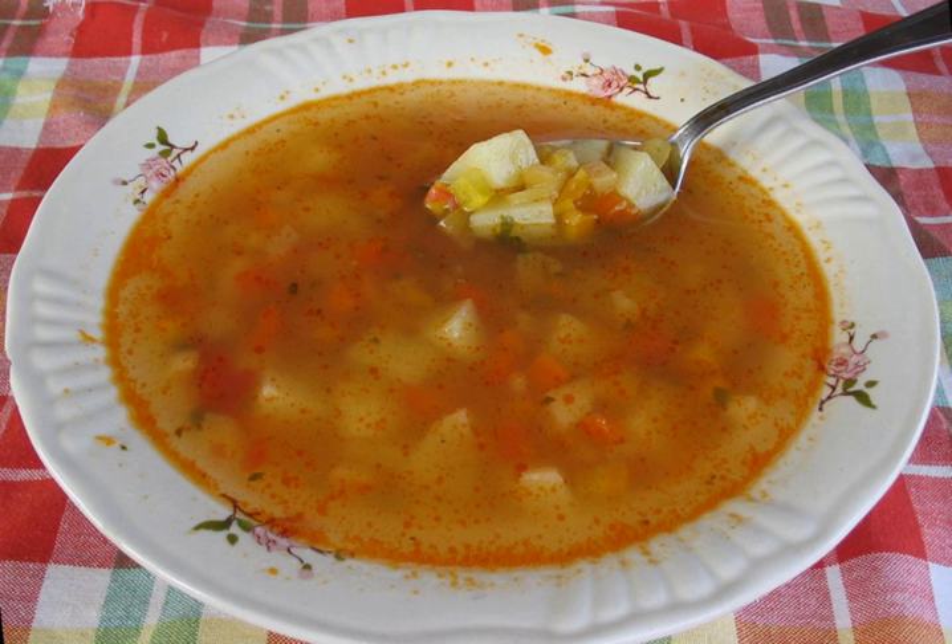Sopa de platano in Puerto Rico is a vegetarian soup. The soup is flavored with sofrito, annatto oil, paprika, cumin, coriander seeds, and black pepper.